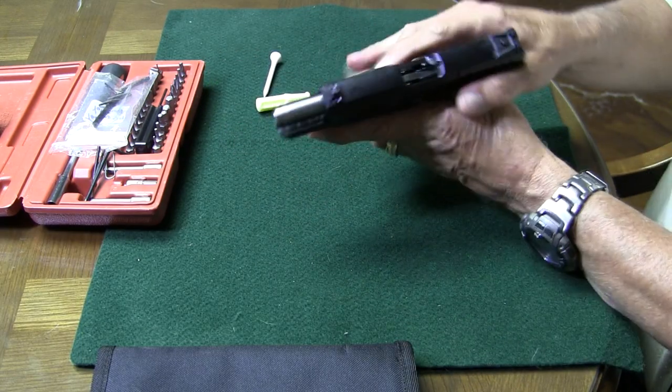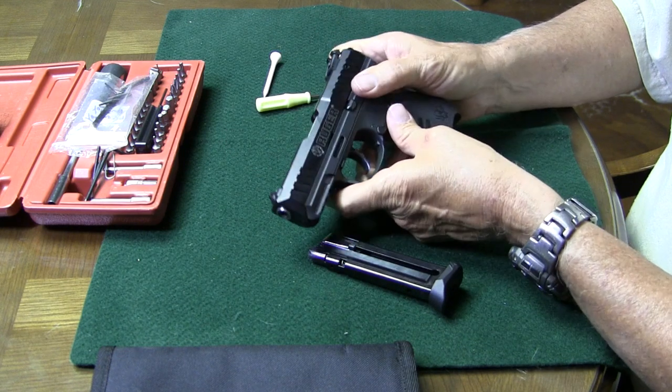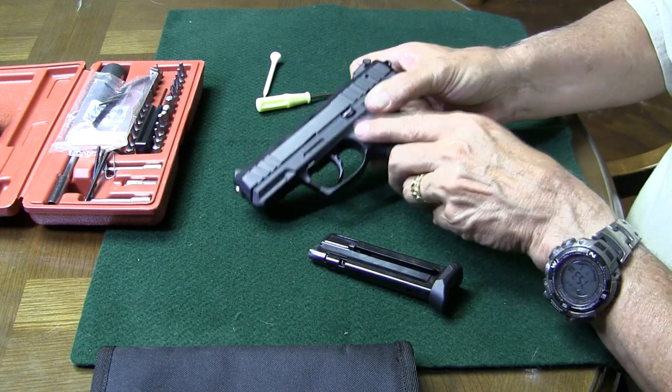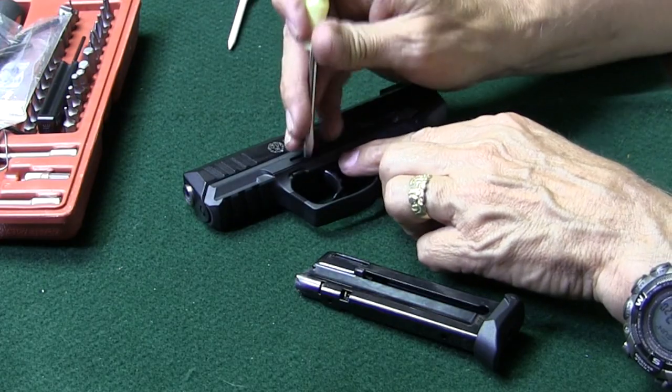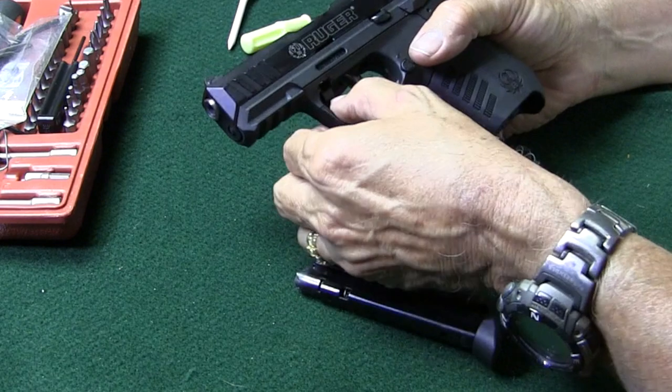The first thing we'll do is rack back, make sure I didn't leave anything in it — and I didn't. Magazine out. Now we need to pull this takedown lever down. You need to do that with a little screwdriver. Ruger says sometimes you don't need a tool to do that, but I have to. So we'll get the takedown lever down.